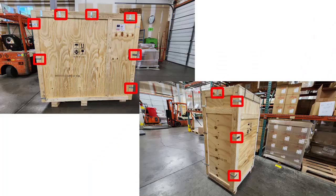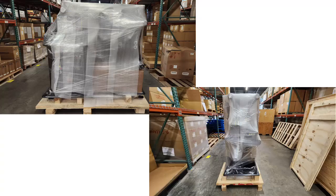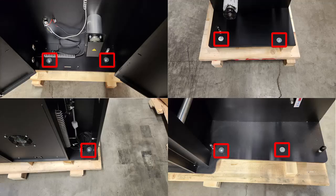Remove the clips on the two crates and remove the panels. Remove the wrapping on both pieces. Remove the bolts securing the system to the pallet. The doors will need to be opened and a panel will need to be removed to gain access to some of the bolts.